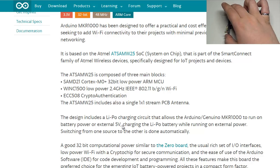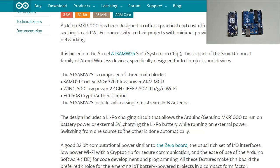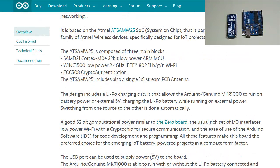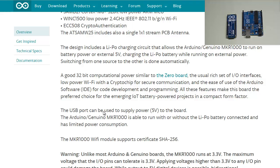You can connect a LiPo battery into this port — it's a standard socket — so you can create projects that operate externally of your USB connection. Scrolling down, we can see the board features 32-bit computational power similar to the Zero board, a rich set of IO interfaces, low-power Wi-Fi with a crypto chip for secure communication, and ease of use with the Arduino software. The USB port can supply 5 volts.